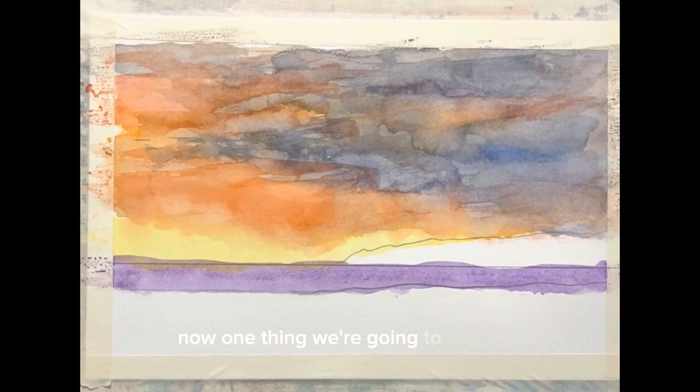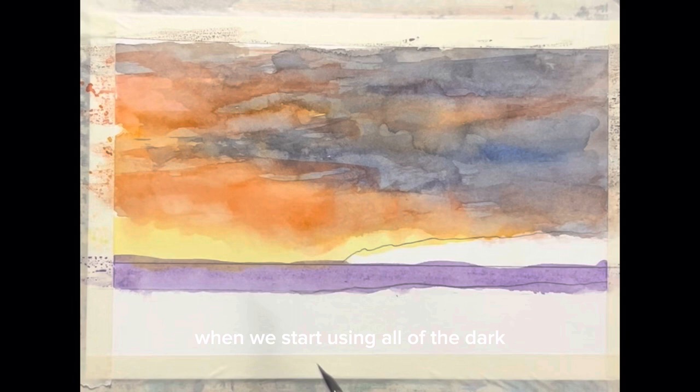One thing we're going to notice is when we start using all of the dark, this area here is going to lighten up considerably. That's something we're looking for, and it will certainly come about — it's pretty dramatic when it does.